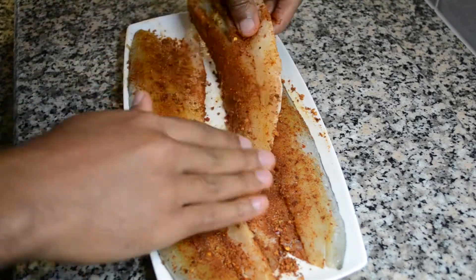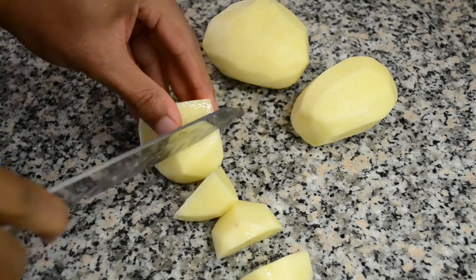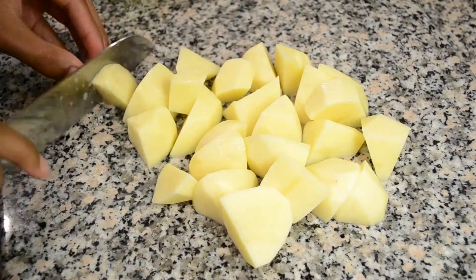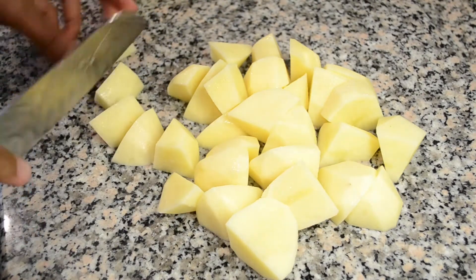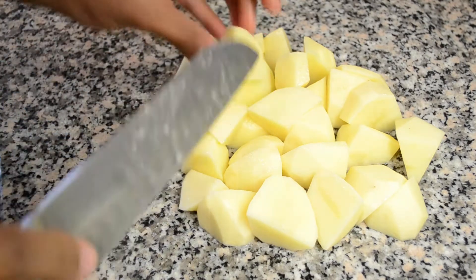I am now going to prepare my crushed potatoes. For this I prefer to use Maris Piper potatoes, however most varieties of white potatoes will be fine. I am going to slice them into smaller pieces then transfer them into a pot of boiling water in which I have added a teaspoon of sea salt, and I am going to cook those for at least 25 minutes until they are soft.